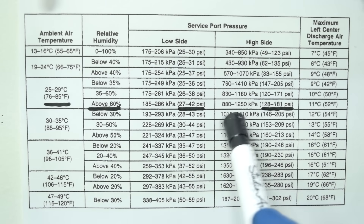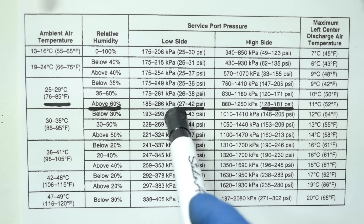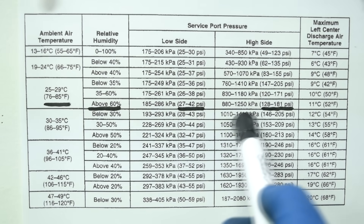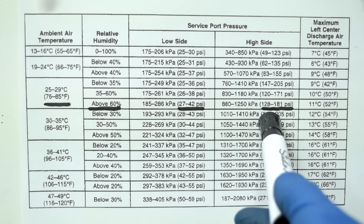That's a wide range, but we have about 30 to 32 on the low side and 140 on the high side — both on the lower end of their expected ranges. So we can conclude this car's AC system is just a little low on refrigerant.